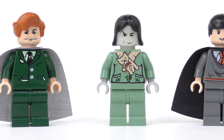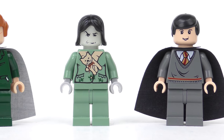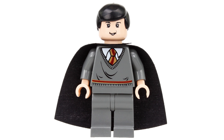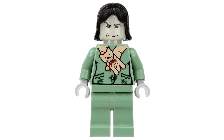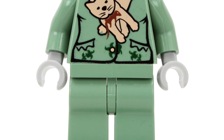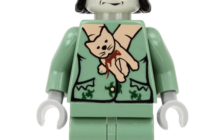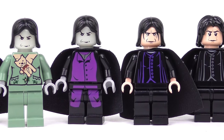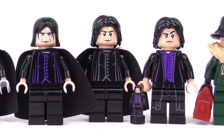The 155 piece part count contains 3 minifigures. Professor Remus Lupin in a dark green suit — he appears in 3 sets and is worth about $16. Next we have a very goofy looking Neville Longbottom, exclusive to this set and reselling for about $9. And finally, this may look like Professor Snape, but it is actually a boggart. Snape seems to be wearing the clothing of Neville's grandmother and looks decidedly off colour. We'll find out what that's all about later in the video, and we'll also be revealing every Severus Snape minifigure made so far.